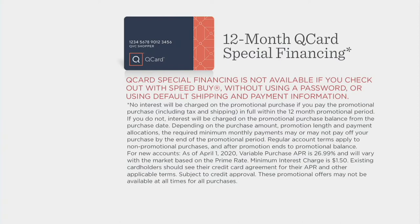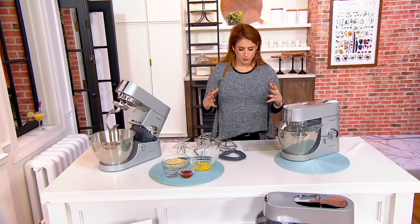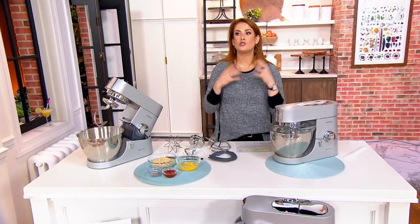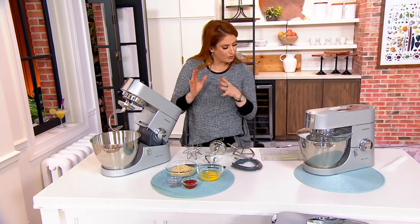We're talking about making doughs and cookies with great capacity and insane power, but even mixing up your meatloaf and so much more in this beautiful, sleek design.